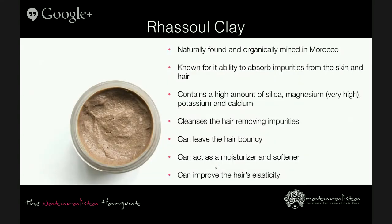Rasul clay, sometimes referred to as Moroccan Ghassoul clay, is naturally found and organically mined from ancient deposits in Morocco. It's known for its unmatched ability to absorb impurities from the skin and hair and give the skin and hair highly beneficial minerals. It has a high content of silica, magnesium, potassium, and calcium. As a hair treatment, Moroccan rasul clay cleanses the hair, removes impurities, and leaves the hair bouncy with lots of body and volume. Claims include that it's a moisturizer and softener, helps reduce dryness while removing toxins and product buildup, can improve the hair's elasticity, and unblocks the scalp's pores.